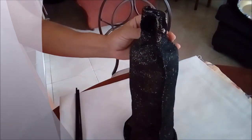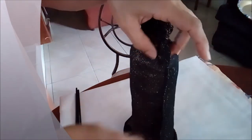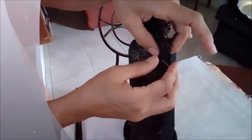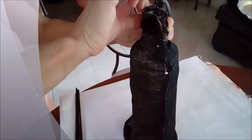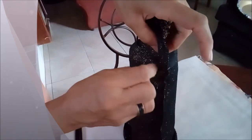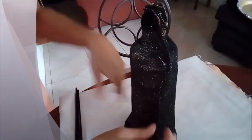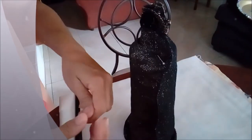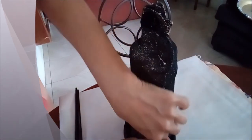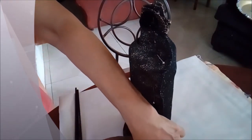Pulling it as tight as possible, going down the sides on the seam, letting it fit snug. I will go right down with my pins, pulling it as tight as possible. I will take it to my machine and get it stitched.